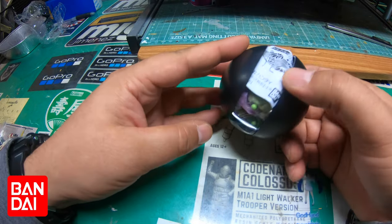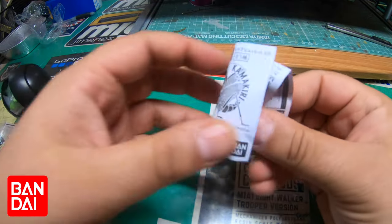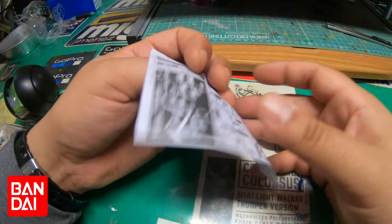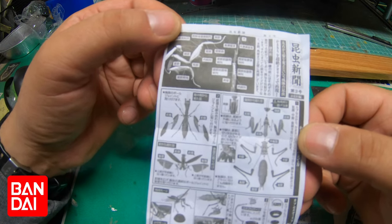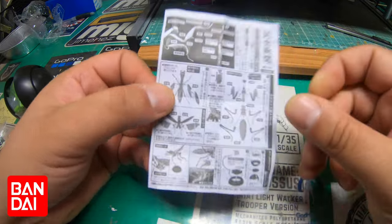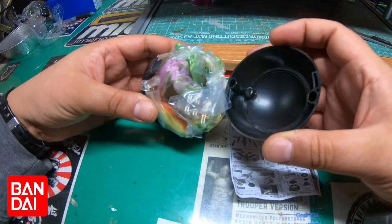It comes in this ball design which is very unique because I think this doubles up as a stand. I'm going to open this up — there are instructions in here. I think there are three or five to collect; they come in different colors. These are praying mantises related to Japan. It comes with the instruction booklet here, some information from Bandai gachapon.